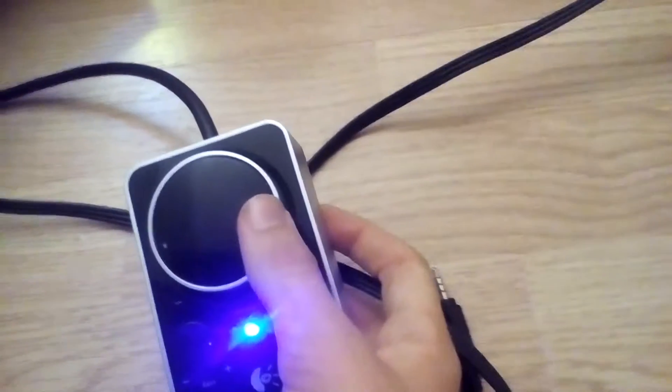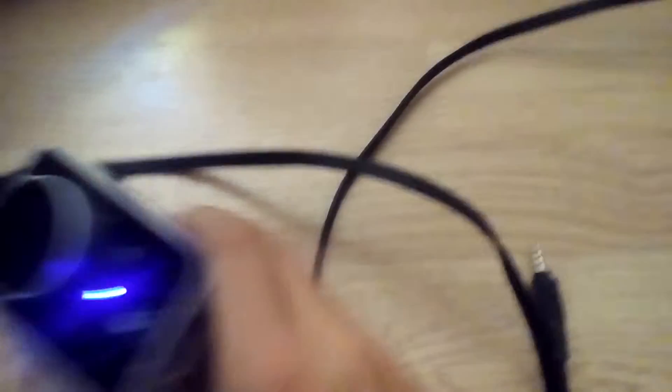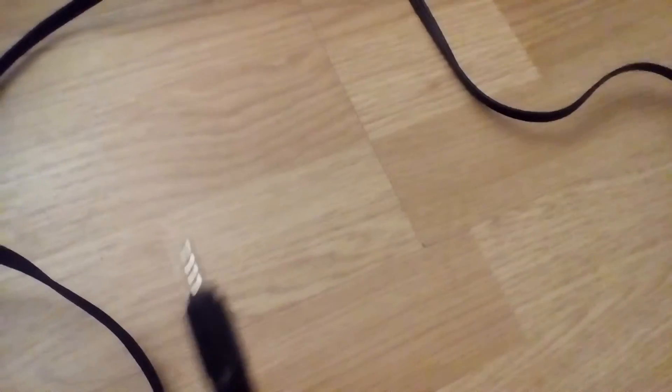If you get the Logitech Z4s, they'll have this little circle so you can adjust the volume, and plug in your AUX — you can plug in your headphones or your thing that makes it go to the speakers. So here we go, and what you want to do is have a GameCube.